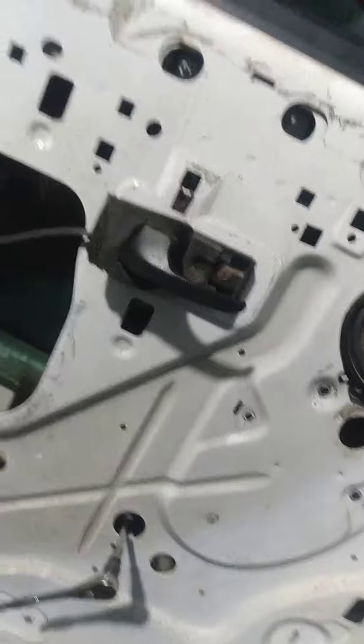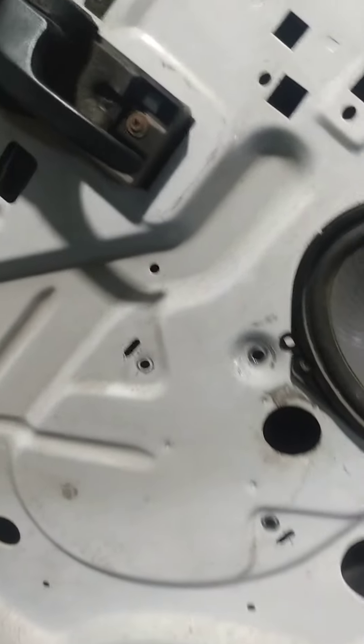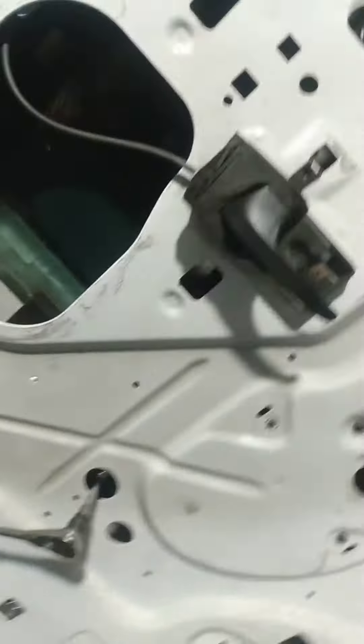Welcome to another episode of Automotive Drama. I've got a 2003 E250 over here — anybody ever do a window regulator? Saw a previous video on how to get the rivets out. This one I'm going to show you. If you look right here, that's where the bolts are to get the window out. Now you would think in a 2003 Ford E250 that would be a metric bolt — but no, it's a 3/16, which makes no sense.